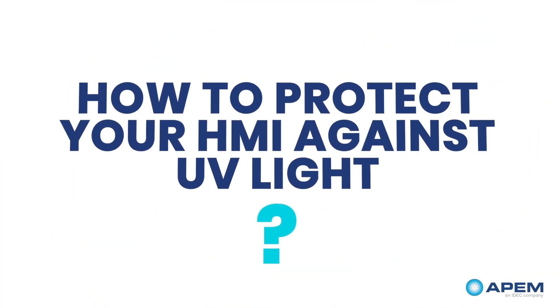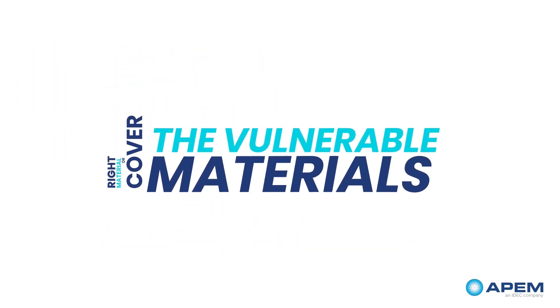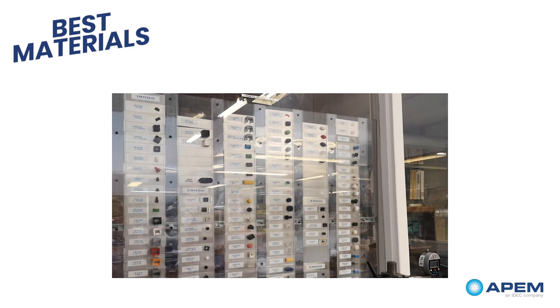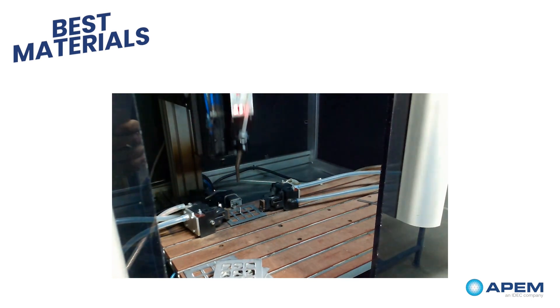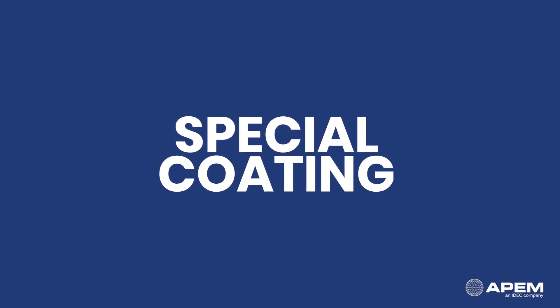How to protect your HMI against UV light? It is important to pick the right materials or cover the vulnerable materials with a special top coating that can protect them. The best materials to use are hard plastic, glass and metal, especially with special treatment. Engraving is a good idea for long-lasting markings, so is back moulding. You can also cover the ink with a special coating to make them more endurable.